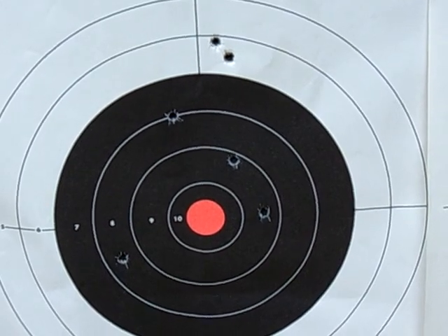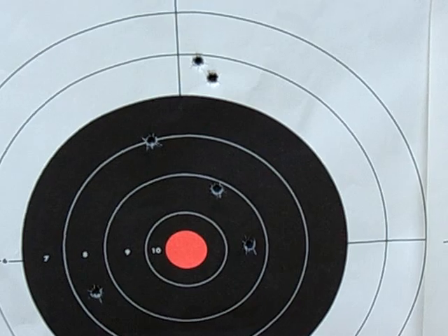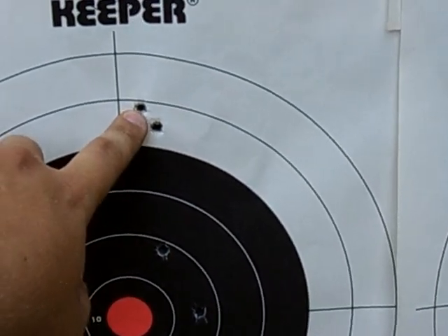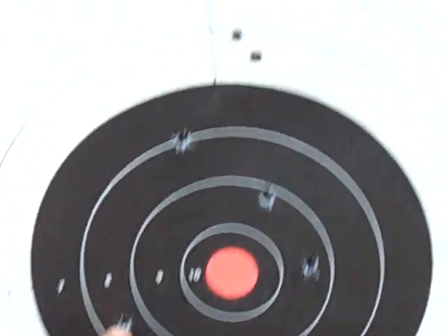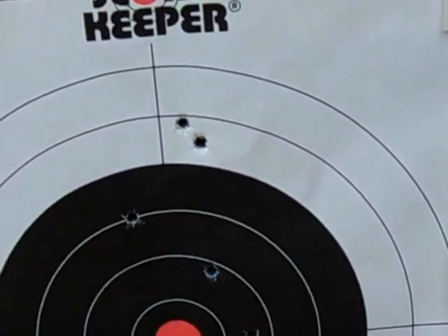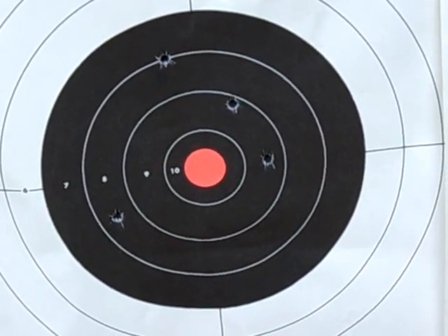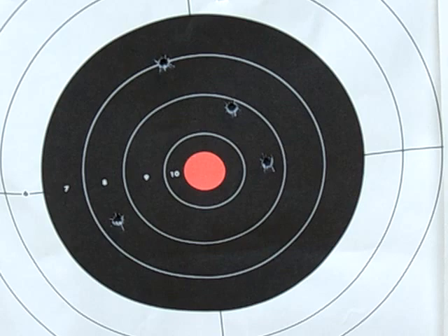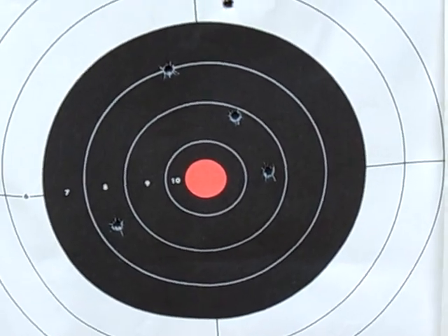And this is the groupings I'm getting. I took three shots to make sure I was hitting paper. My first shot hit here, my second shot hit here, and my third shot hit right next to my first shot. Then I took three more shots to check groupings, to make sure what type of MOA I'm actually getting at 400 meters.